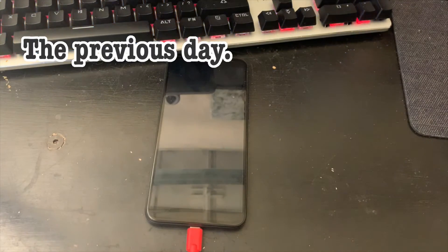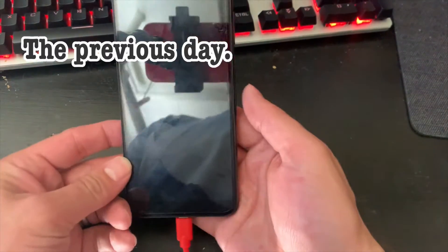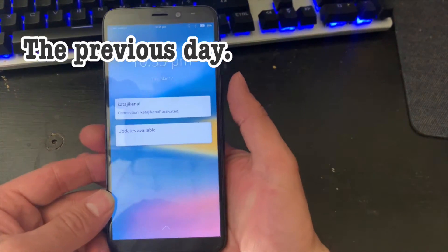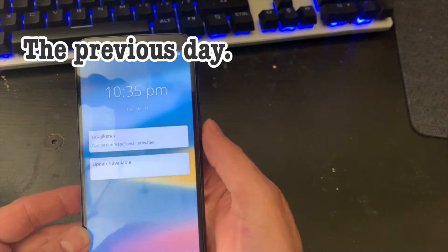Alright, it's been a few hours. Let's see if it works. It charged! It charged! I haven't been able to use this for like a week!